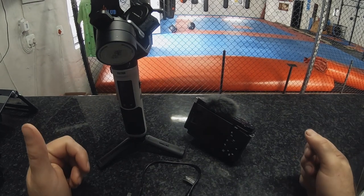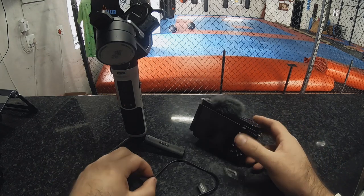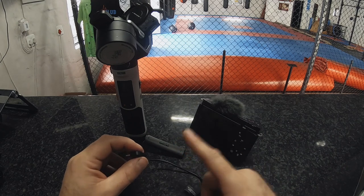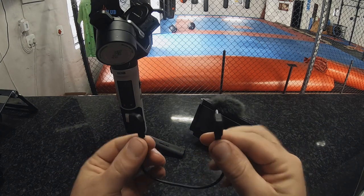This is a quick video about the ZV-E10 connecting to the Crane 2S or the Crane M3 via the USB-C cable.